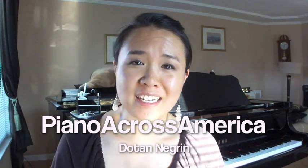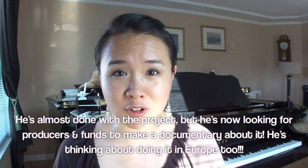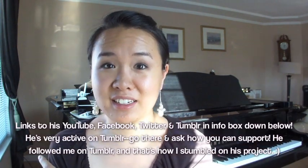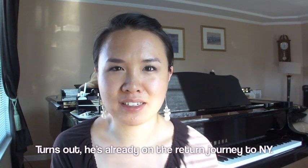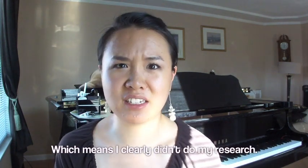I wanted to do a really quick plug for Piano Across America — a really fantastic project, toting an upright piano to street perform in all the major cities across America. Maybe he'll do it the opposite way if he gets enough support. Go support! I totally just gave him a random idea without even asking him — would you want to go the opposite way? Or did you already go?